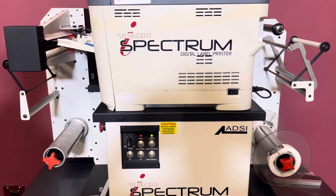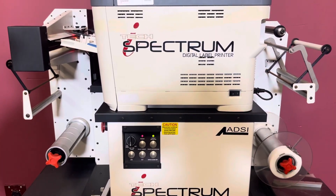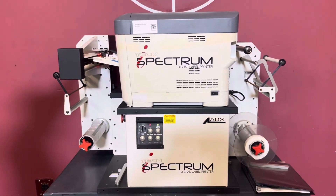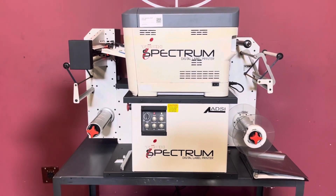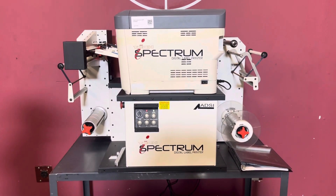This is a digital label printer. Unfortunately, it doesn't have any ink, so we could not do a test print on it. But you can see that the printer is in fact turning on. The actual label device on the bottom is also turning on.